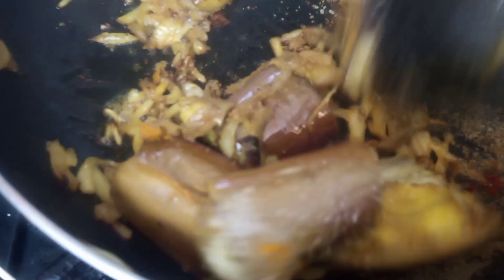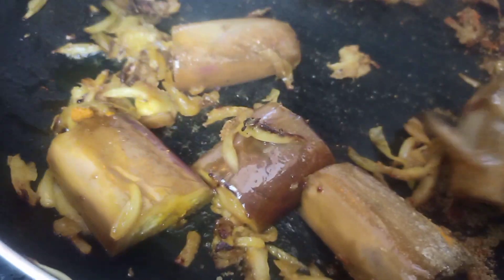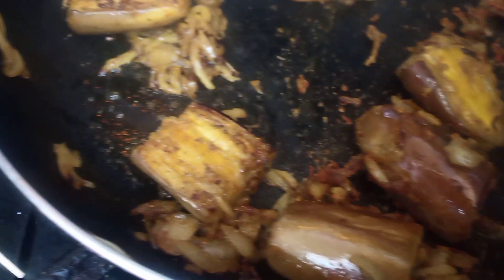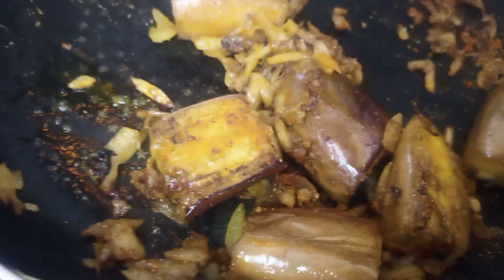As spices I'm using today: some turmeric powder, chili powder, coriander powder, and also salt to your taste. After I mix everything together, I'm going to add the fish and also some water. It depends on you how much gravy you want.